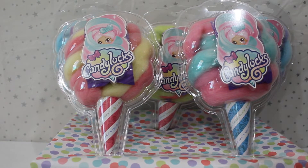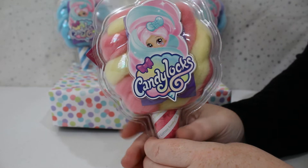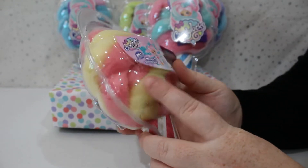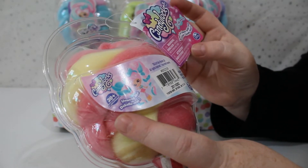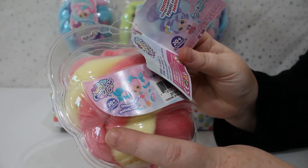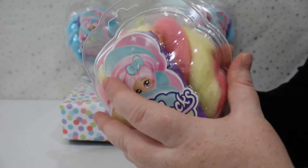Hi guys, the Little Toy Corner has some special dolls for us today. We have Candy Locks and they look like cotton candy and they're meant to smell amazing too. This is a closer look at our Candy Locks — we have the girl on the front with all different color hair. Inside it tells us we have 20 plus to collect, and these are for ages 5 plus. The dolls come with a doll, six accessories, and a poster. Scented cotton candy doll — let's open our first one!